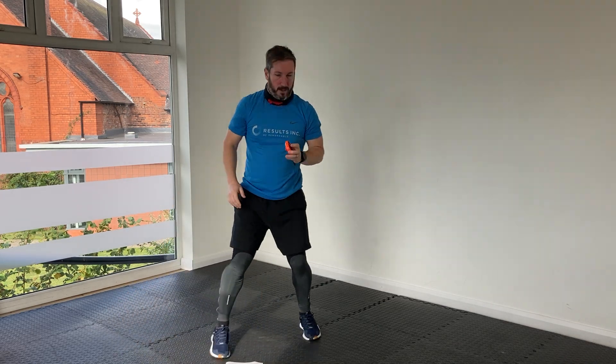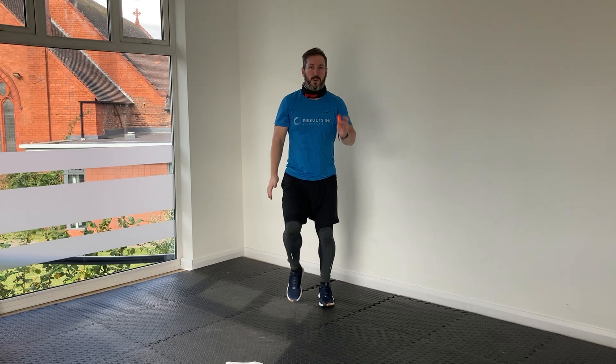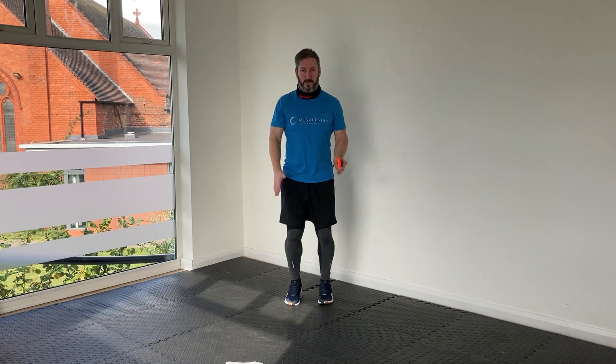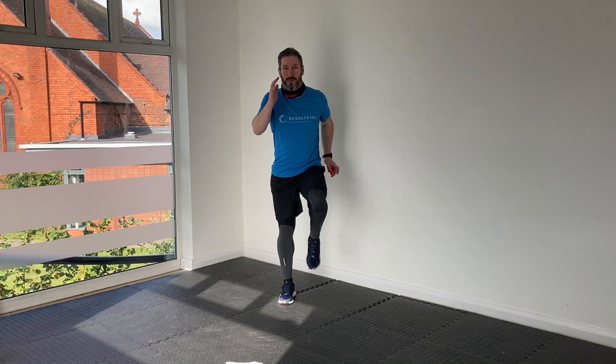High knees — let's go. Awesome job guys, you're doing really well, keep it going. We've got one sequence of these three little mini-circuits to go. We're nearly there. 20 seconds rest — keep breathing.